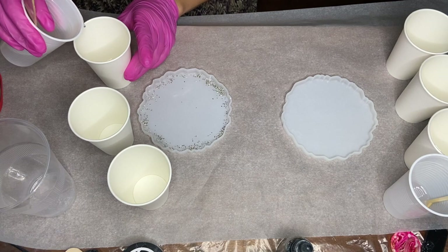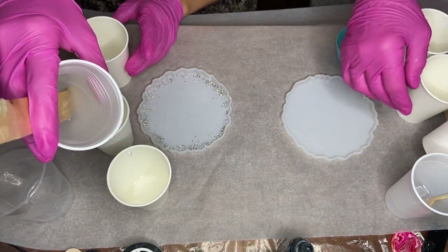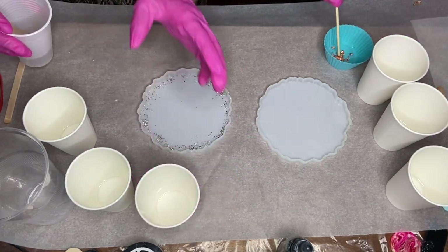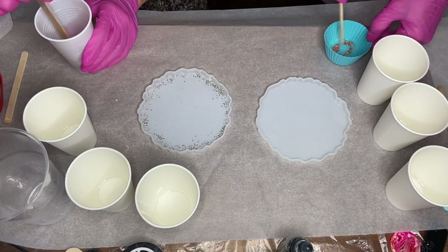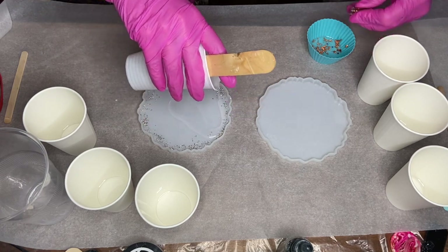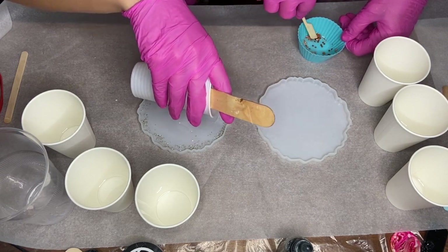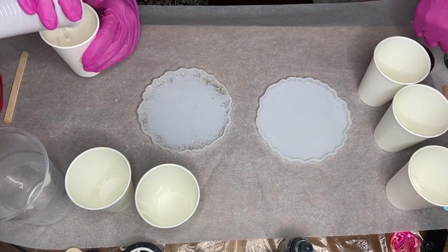Then we start to divide our resin into more cups so that we can add the pigments. My mom takes a silicone muffin holder and starts to add some bronze flakes into it with a wooden stick. I start to pour my clear resin into my mold, and my mom adds some bronze glitter into the muffin holder as well. There's a small amount of resin in there so everything is covered in resin and gets mixed nicely.